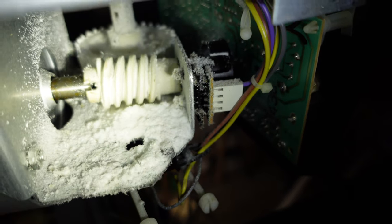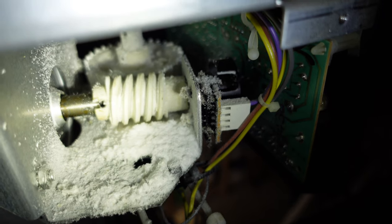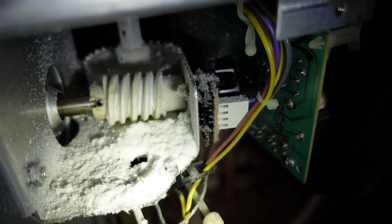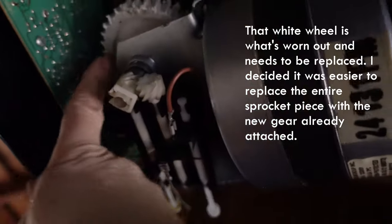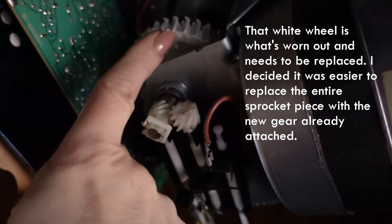See that white round gear in the back? That is the one that's worn out. You can see the edges of it are all gummy and gross, and all of this white powder here is the shavings of the plastic that have come off that gear. I've taken the housing off and I'm now underneath looking up from a ladder. It's very clear that this plastic is really soft — I can scrape it off with my finger, it's that degraded.